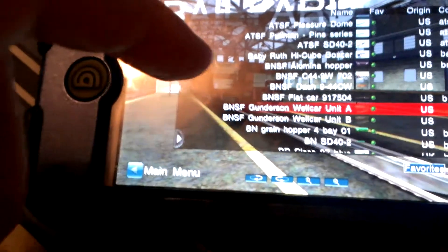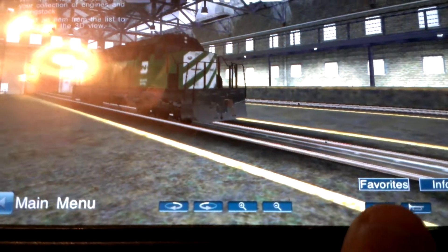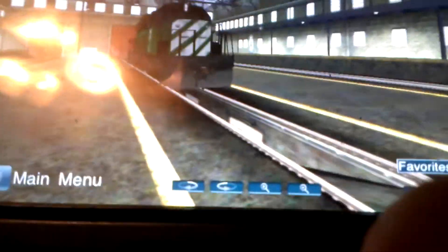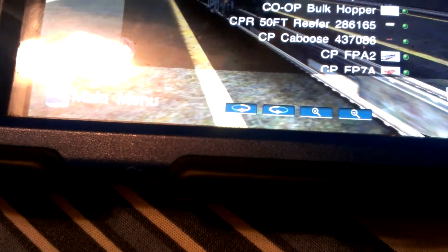We already did that in the early video. Well, the first video I did — didn't think I showed you this yet. There we go. And I see CP Rail.